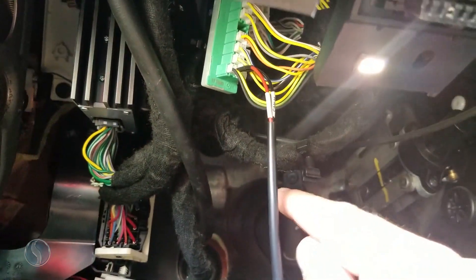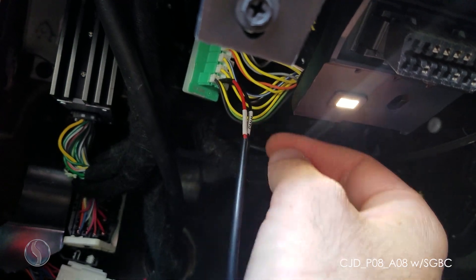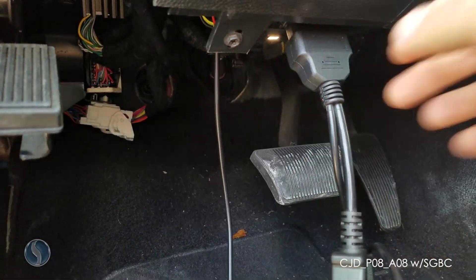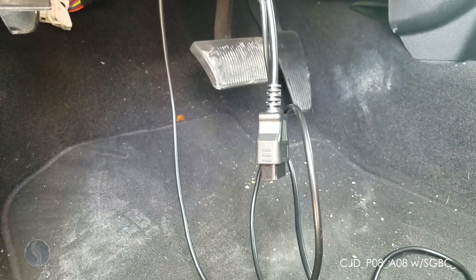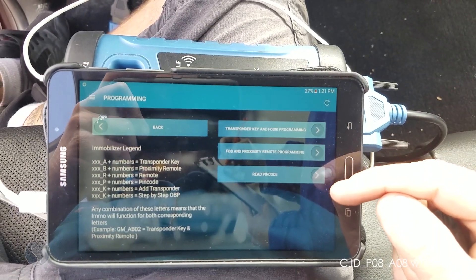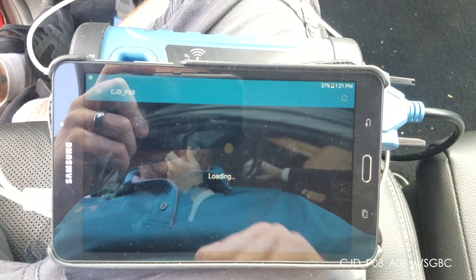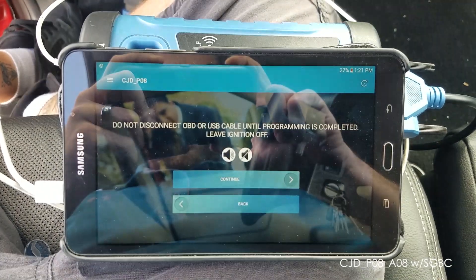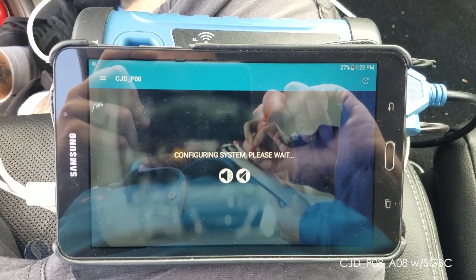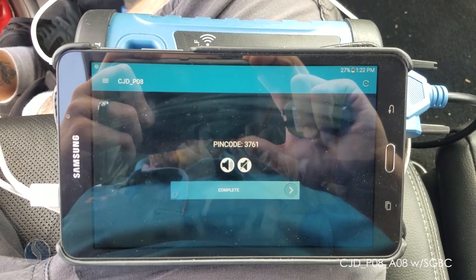Now I've got my wire leads plugged in — red on the center yellow wire and black on the right side green wire. Then we'll plug in to the OBD port, plug in your smart box, and select your vehicle. Our first step will be to read the pin code from the vehicle. Select CJDP 08 — 3761 is our pin code.